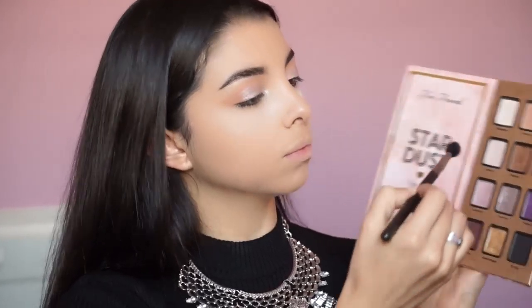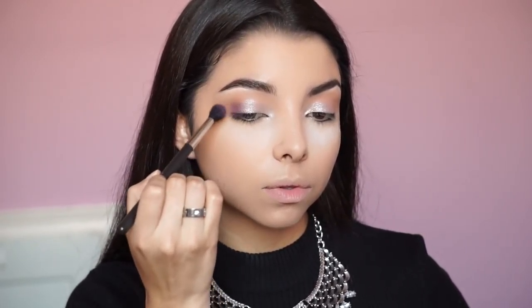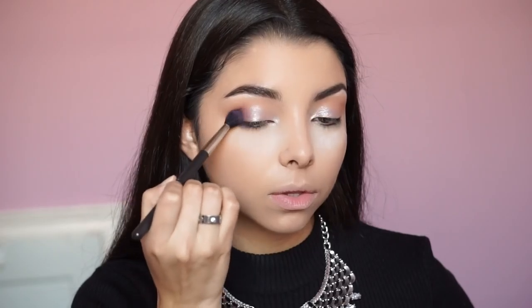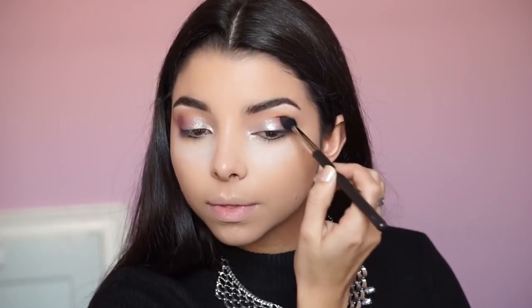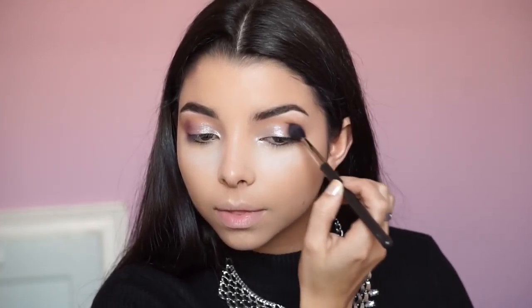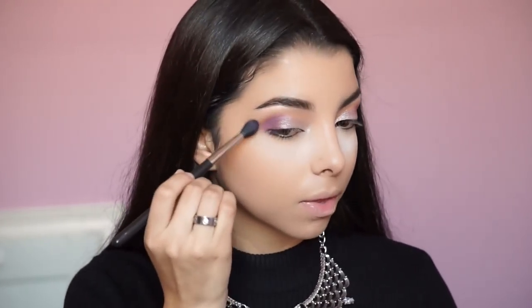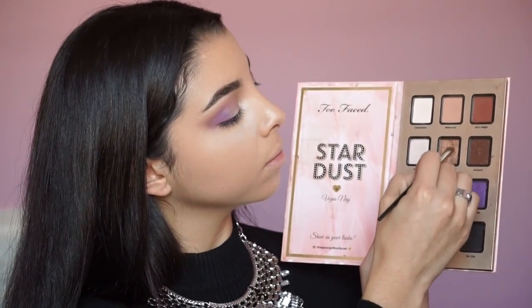With the 224 brush again, I'm grabbing the shade Follow Me and applying it to the outer corner of the eye. This is what's really going to make your eyes pop — it's beautiful for every skin tone, especially for the holidays. If you're not doing a bold lip like a red or burgundy, you can play around with the eyes more. Apply it right in the outer V and bring it upward into the crease so the Millennial color blends in with Follow Me.